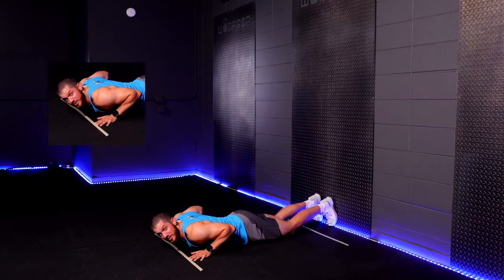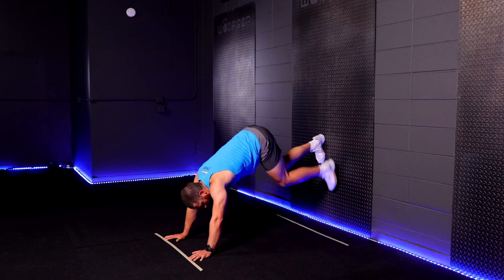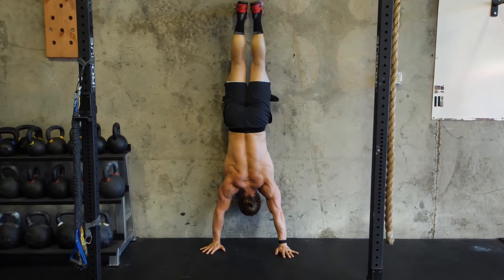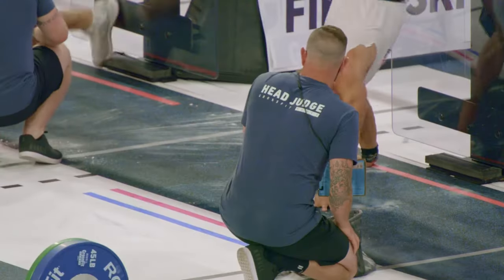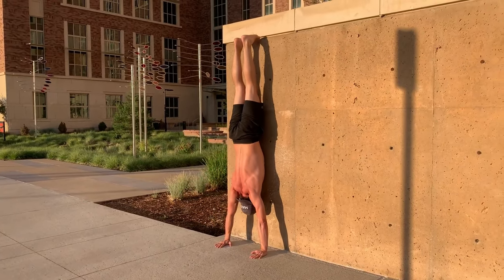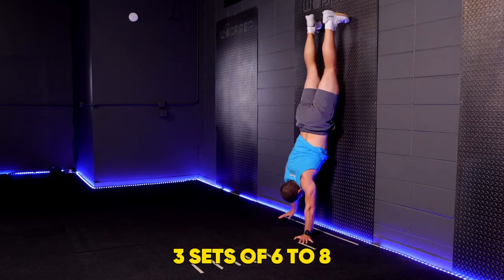Start with your body face down on the ground with your hands by your shoulders and feet touching the wall. Push back into a down dog position before placing your feet on the wall, then moving your hands and feet at the same time up the wall until your hands are a couple of inches away from the wall and your body is in one line. Lower yourself back to your starting position in a controlled manner. To scale these, perform with your feet on a box or bench and stop when your hands are underneath your hips. To build up your capacity, add more reps or sets each time — start by aiming for three sets of six to eight.